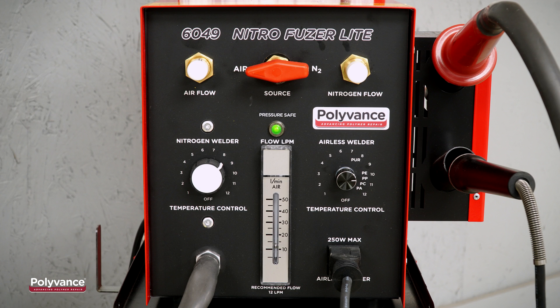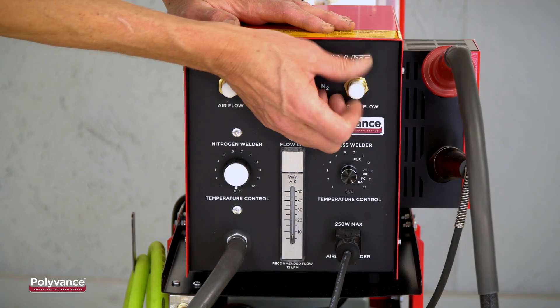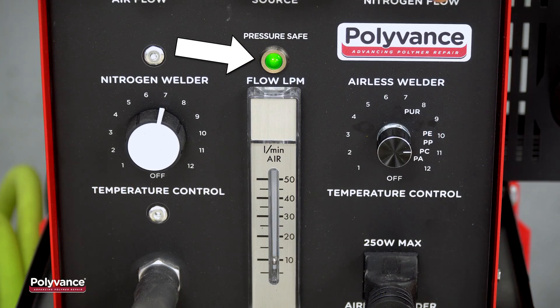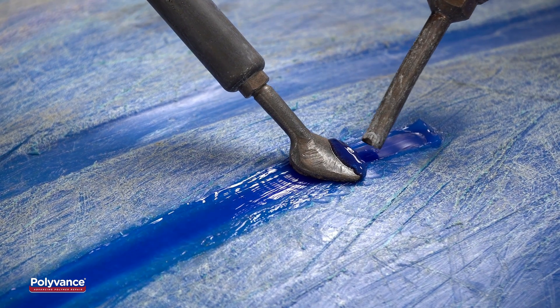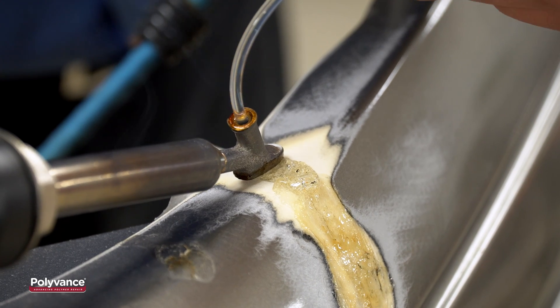The Nitrofuser Lite is low-priced, but it's fully capable. It has variable temperature control, precision flow valves to adjust nitrogen flow, an analog flow meter for precise flow measurement, a low-pressure safety cutoff to prevent damage to your heating element, plus an integral airless heating element to smooth welds and allow repairs to thermoset polyurethane plastics.